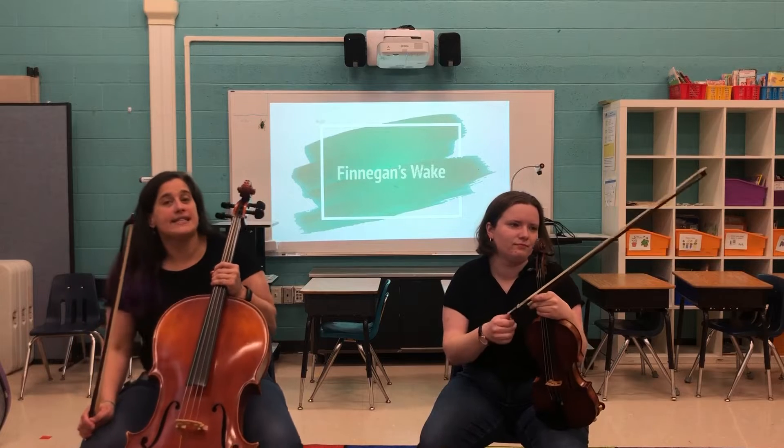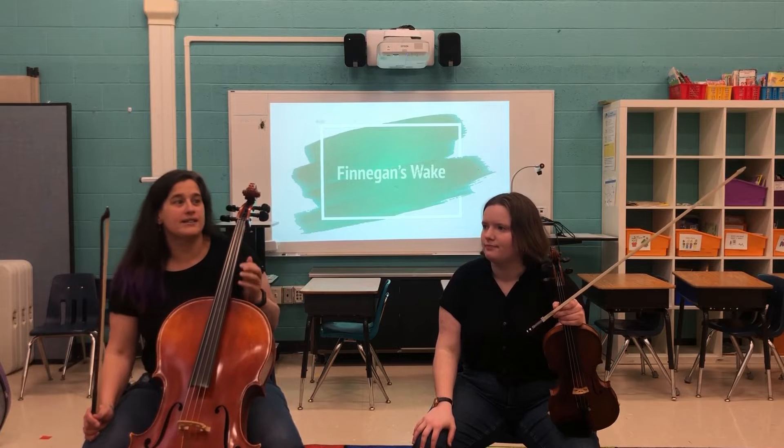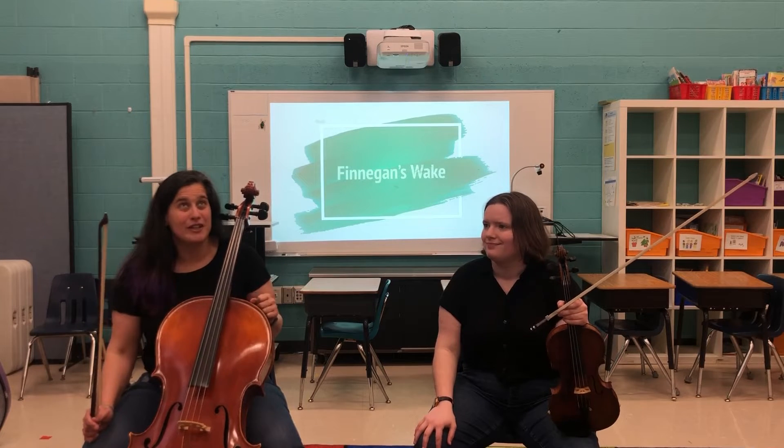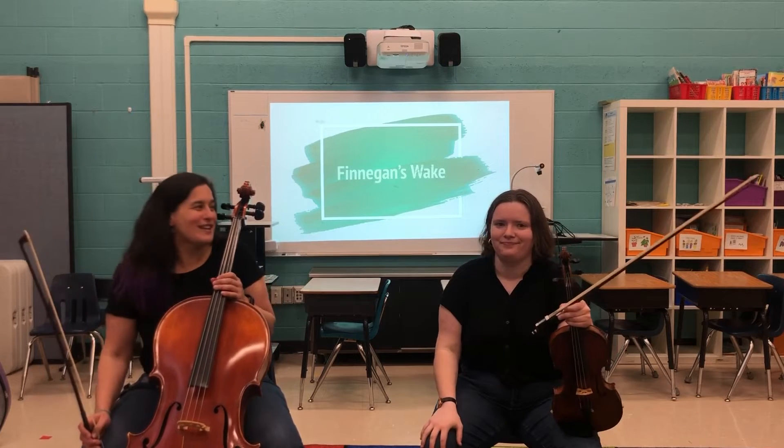Just so you know, in the second phrase, cellos and violas are going to go down an octave because the violins are going to go up on their E string, and we don't have an E string. Basses are also going down as well.